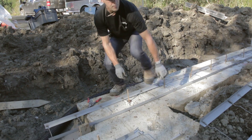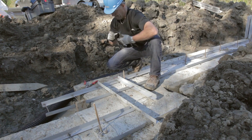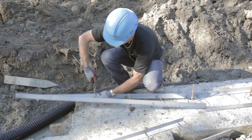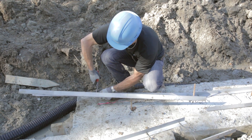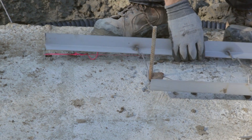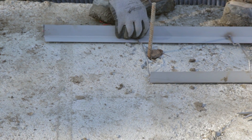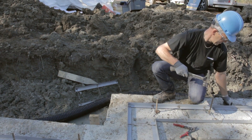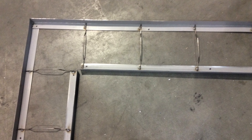Mark the starting base exterior perimeter with a chalk line. Cut the starting base corners with the appropriate cutoff tool. Nails are placed two feet apart, alternately on each starting base side. It is recommended to install the starting base the day after footing pouring, as nails will penetrate better into fresh concrete.